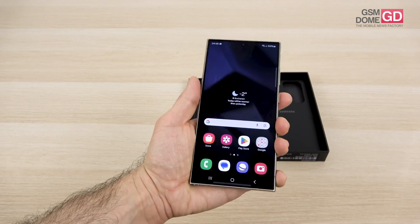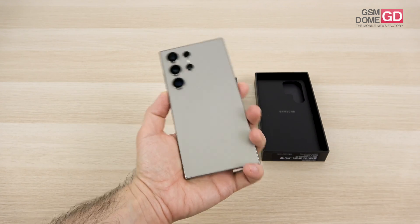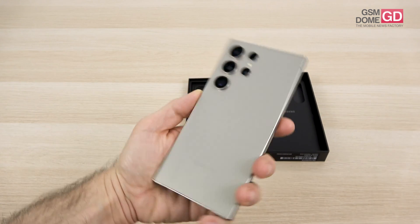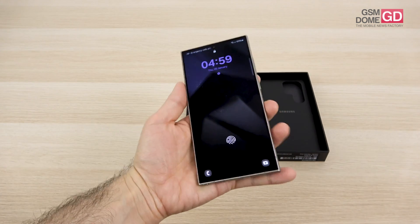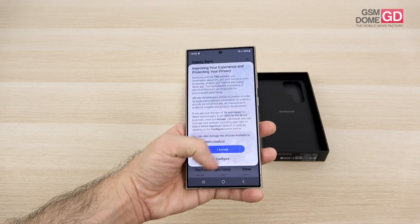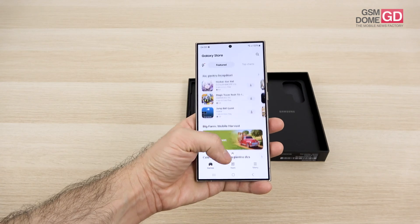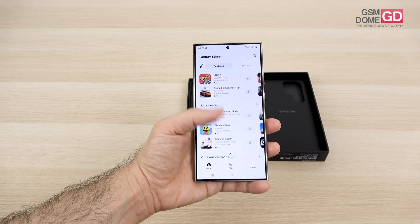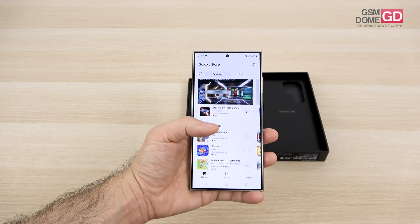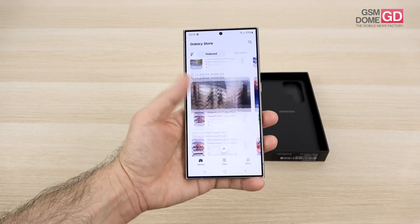I find it pretty comfortable and well-built, but still rather massive. The colors available are titanium black, titanium gray, titanium violet, titanium yellow, titanium blue, green, and orange. The protruding camera doesn't protrude that much, and it doesn't have a dedicated camera module. The screen is a 6.8-inch Dynamic AMOLED LTPO panel, able to drop down to 1Hz or go up to 120Hz, with HDR10+ support and a resolution of Quad HD — 3120×1440 pixels, 2600 nits brightness, and always-on display.